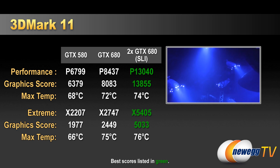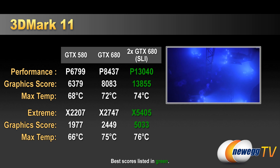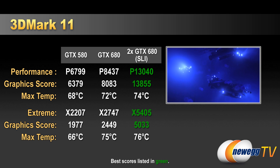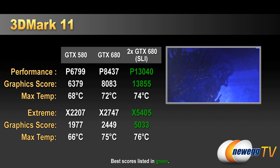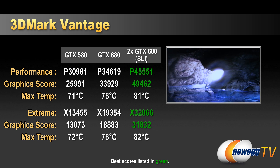Let's look at our 3DMark 11 benchmarks. There are three columns: a single GTX 580, a single GTX 680, and two GTX 680s in SLI. The GTX 580 scores are from a Zotac Infinity water-cooled 580, so its temperatures run a few degrees lower than a typical air-cooled 580. We can see a good 20% or so performance increase from the single 580 to the single 680, and SLI scaling with the 680 in 3DMark 11 is excellent — almost 90% or better, especially in the Extreme preset, going from 2747 up to X5405.